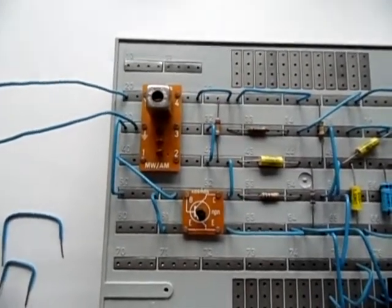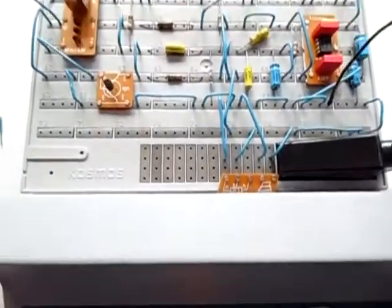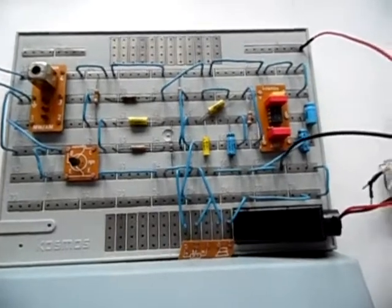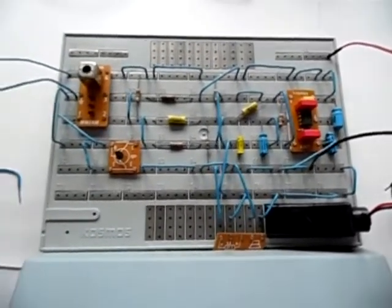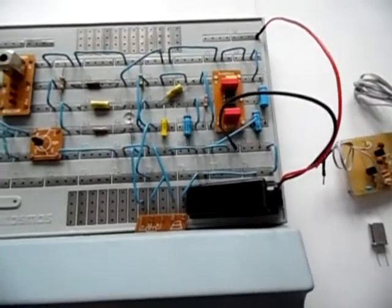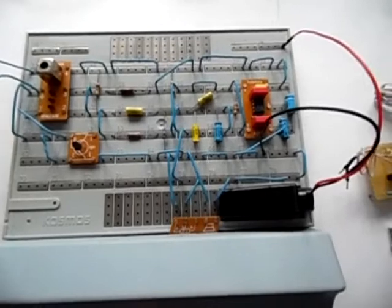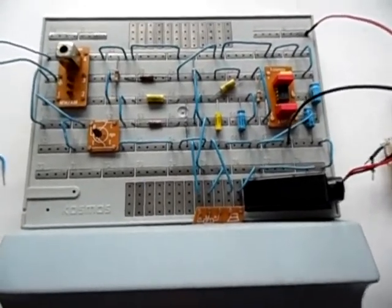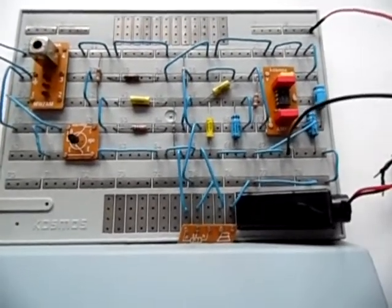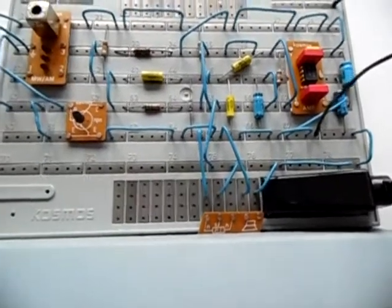Today I want to show you one of the Cosmos electronic radios. It's from the X2000 kit from Cosmos. In America these kits probably aren't too well known, but inside Europe I have seen them. For example, in the Netherlands someone has built a radio with the Cosmos kits. What I want to show you is the highest sensitivity radio that you can build on the Cosmos X2000 kit — it's the Reflex receiver.